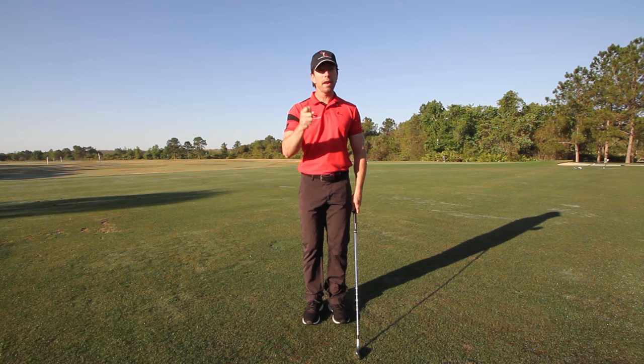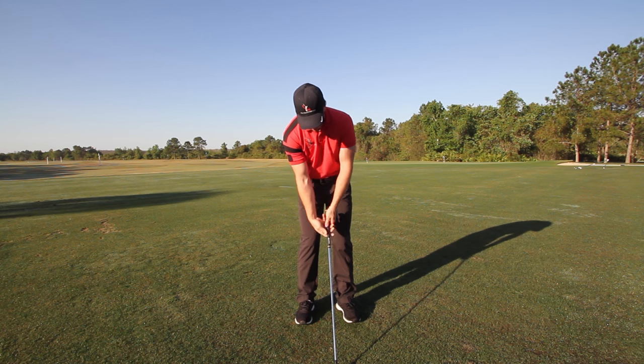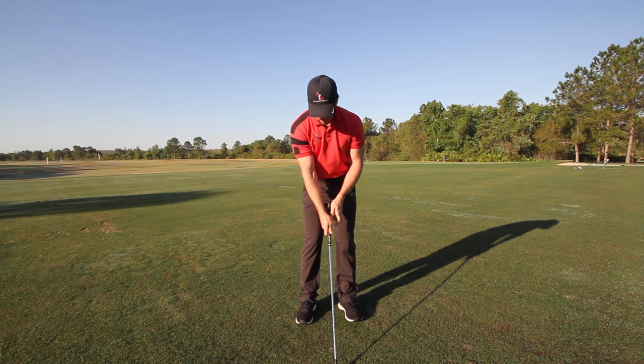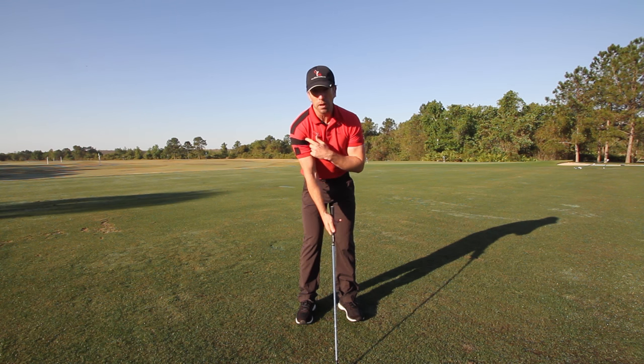I want you to understand why this happens and what it's going to cause in your golf swing. Let's look at what a right hand grip that's too weak is. Typically, when you see this, you'll see the right hand twisted on top of the club, and this little V that's formed by the thumb and forefinger kind of points up towards the head instead of towards the right shoulder where it should.